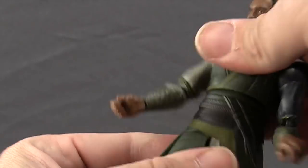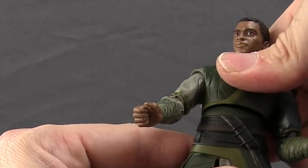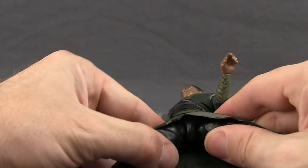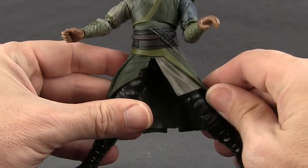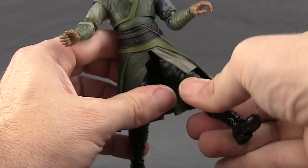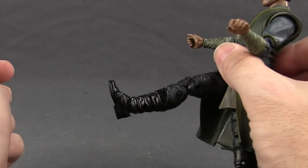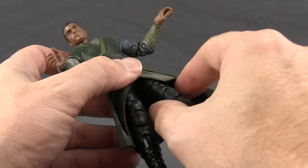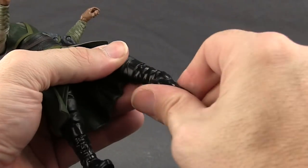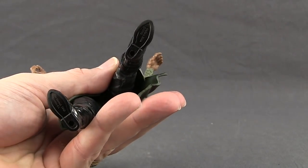He's got a midsection rotation on a ball joint so he can crunch down a little bit and lean back as well. He does not have a waist swivel. Legs are attached with ball joints but the tunic piece limits that movement, so splits are somewhat restricted. He can get both legs forward reasonably well. He has a thigh swivel, double-jointed knees for good bending, hinges on the feet for up and down movement, ankle pivot, and two peg holes on the bottom of the feet.